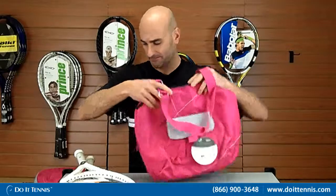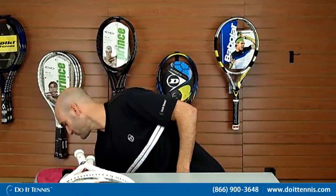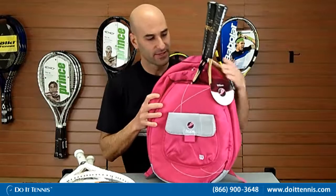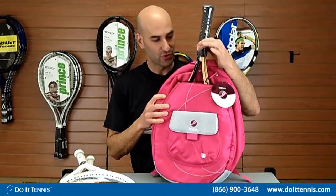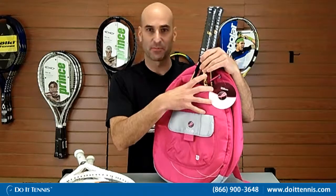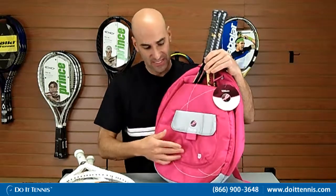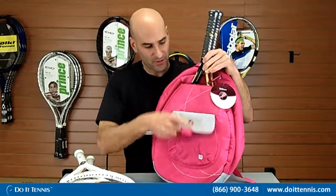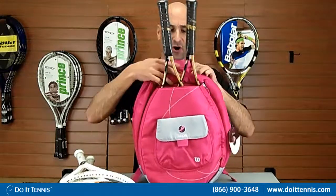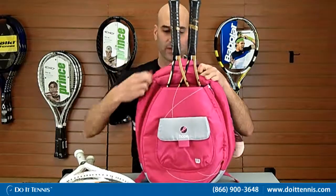The last one is going to be the Wilson Hope backpack. I went ahead and put two rackets in there as well. It fits those nicely and comfortably — it's got a separate compartment just for the tennis rackets. Then you have one small compartment in the front for your smaller items and one larger compartment all the way in the back.